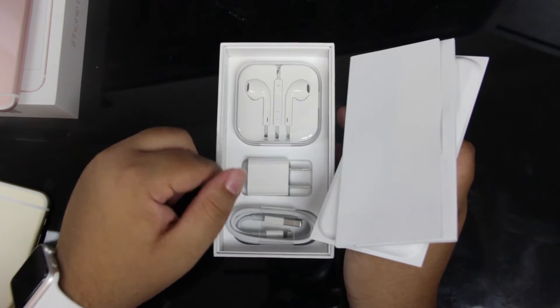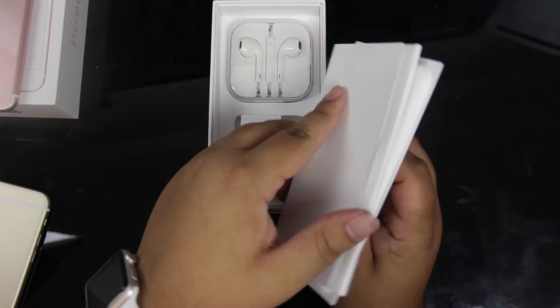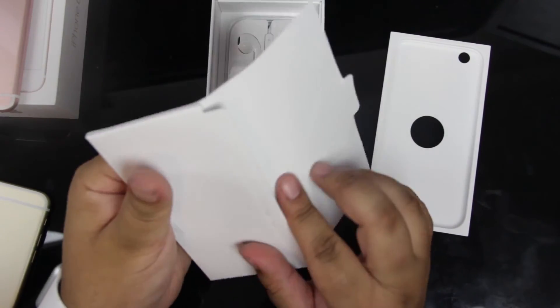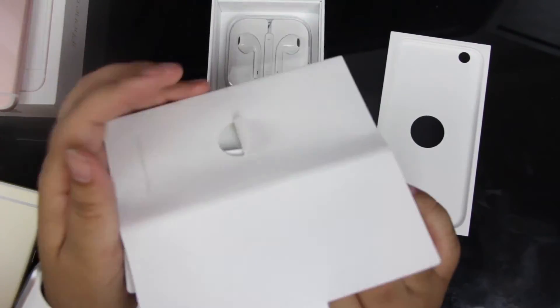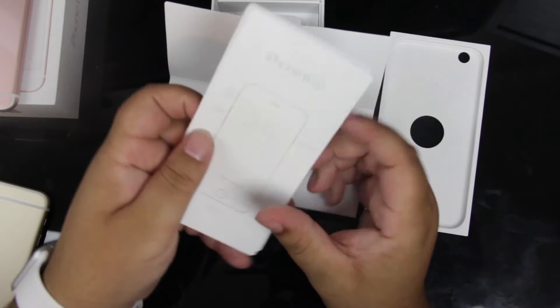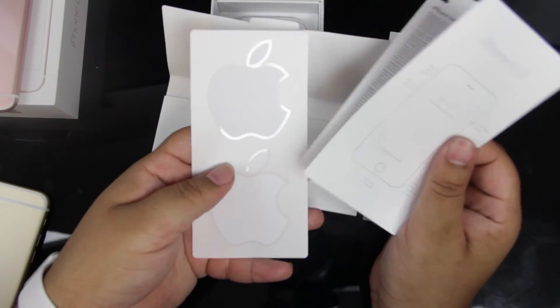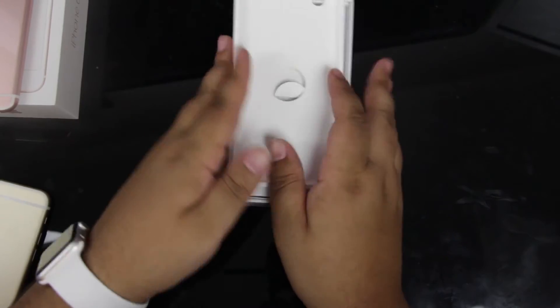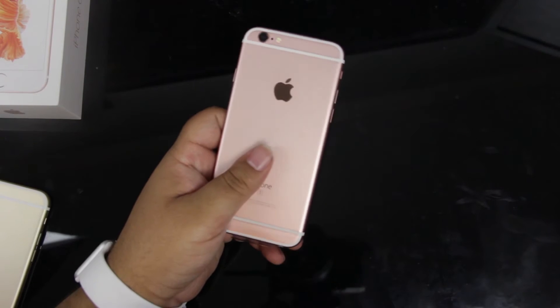Let's go ahead and see what else comes in the box. It's the normal kind of stuff — we have our Apple EarPods, our wall adapter, and our Lightning cable. Inside this little envelope we have all of our paperwork on the device as well as our Apple stickers. I'm getting myself a nice little collection of these going.